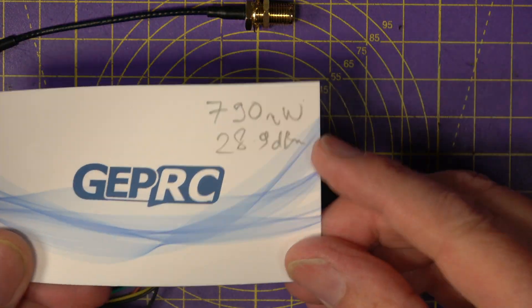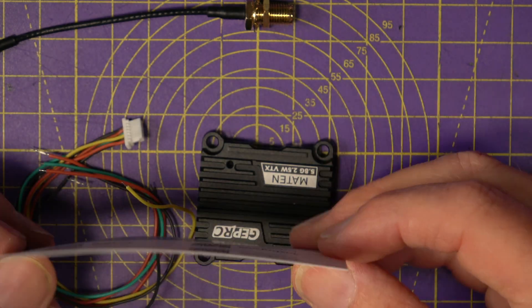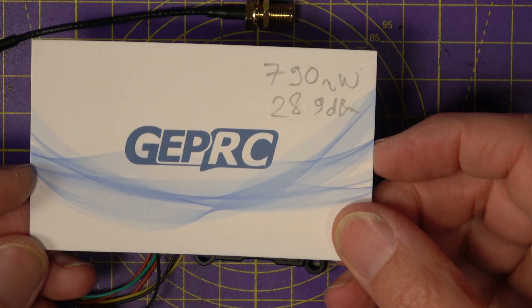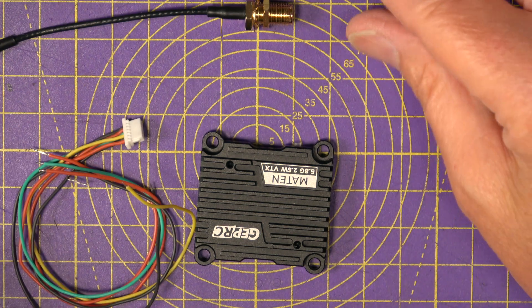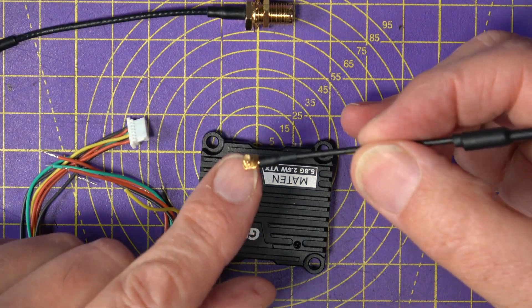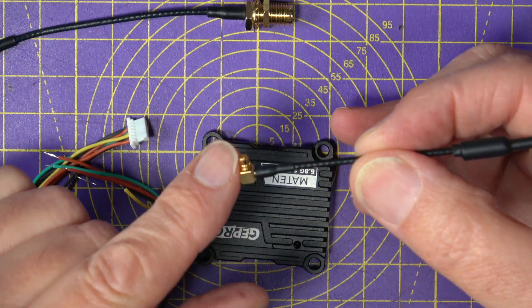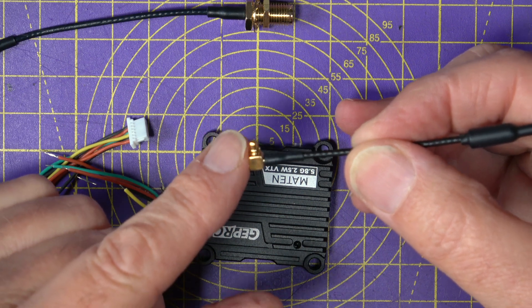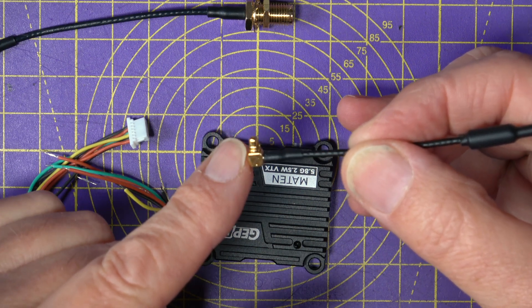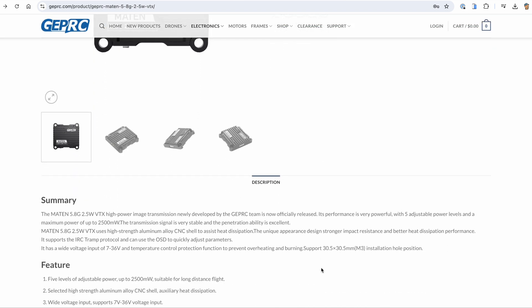One thing I do really like is the fact they're using MMCX connectors, which are very secure and designed to be inserted lots of times. UFL connectors are small and light, but they're only really right for about 30 mating cycles, whereas MMCX connectors are good for at least 500, so these are much more durable. By the way, the price on this is $52.99 direct from the GEPRC website, and I'm sure it'll be available from your favourite suppliers as well.